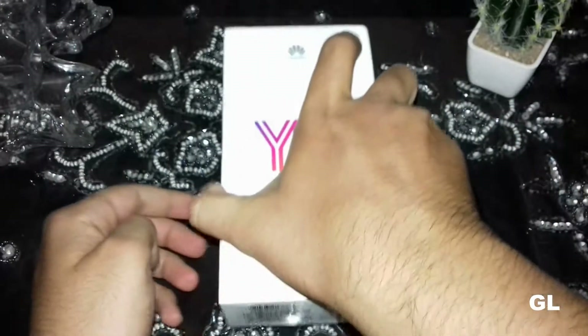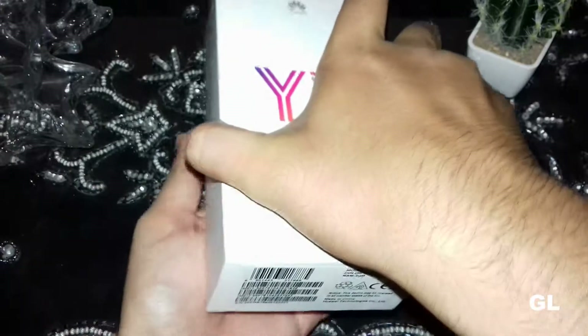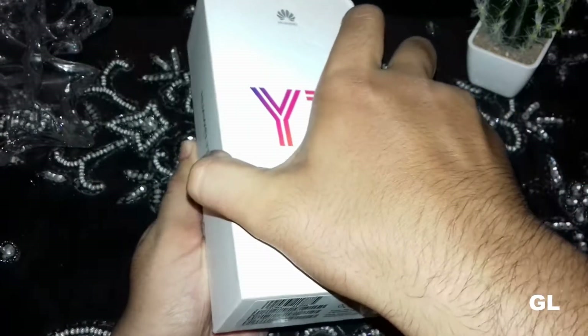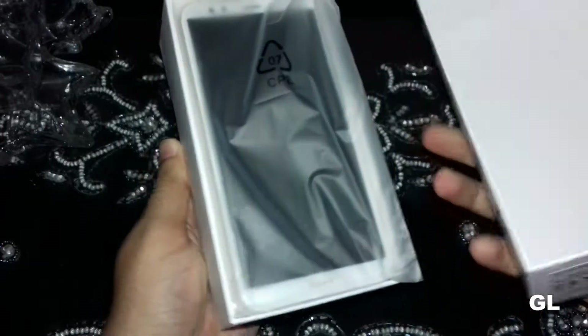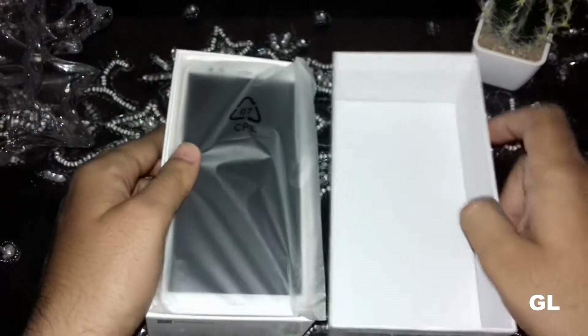Without wasting any time, let's quickly start the unboxing. The box is now open — let me pick the device up. As you can see, this is in gold color and looks quite premium.